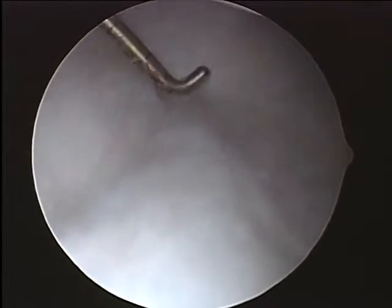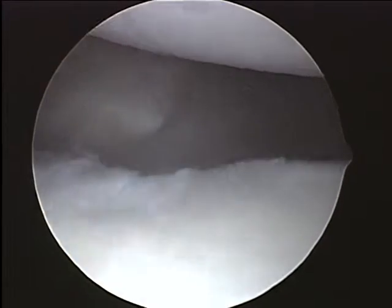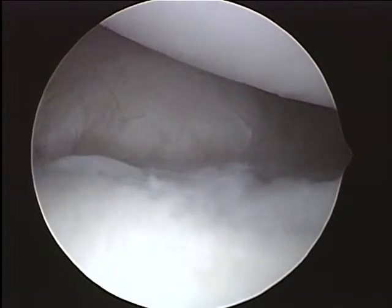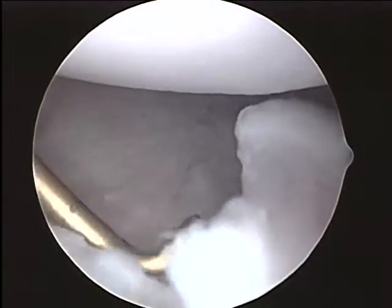It's on the other side of this where that transferred coracoid process is. But actually, all this looks pretty encouraging. This is a good-looking joint, and I think it may be mostly that that dang screw is what's giving you the biggest issues.